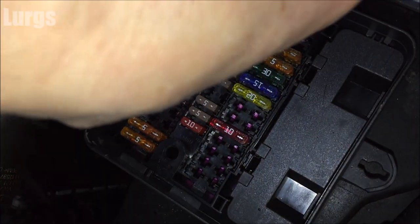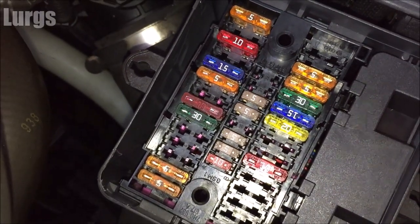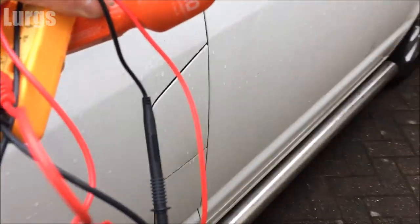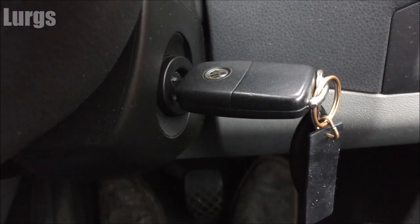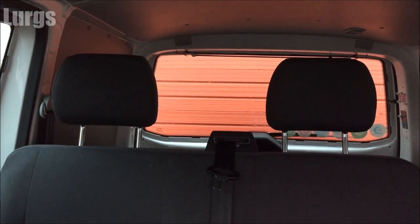Let's get this fuse back in. Make sure you put it back in the right place — always best to take a photograph if you're removing lots of fuses so you can refer back to it. We've got that fuse back in. Remove everything from the engine bay, close the bonnet, go inside the vehicle, turn the ignition on, and... come on... victorious! Nice easy fix — brilliant. Don't have to change the windscreen washer motor now.